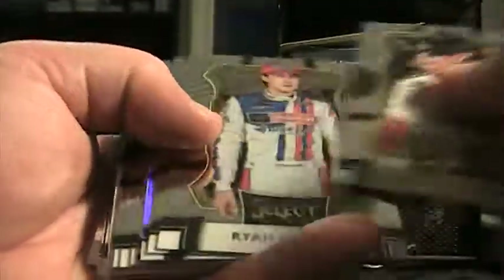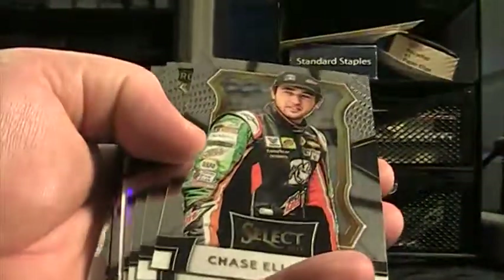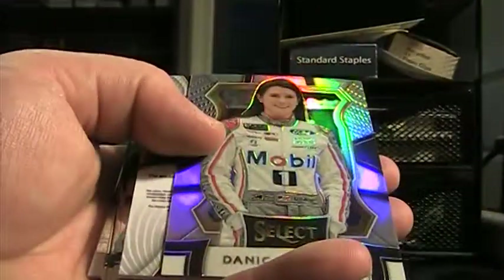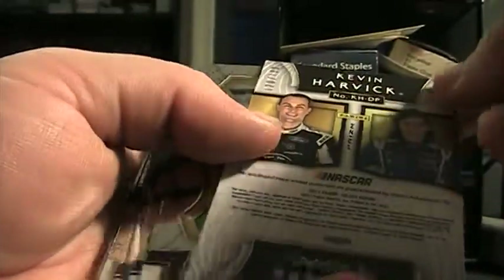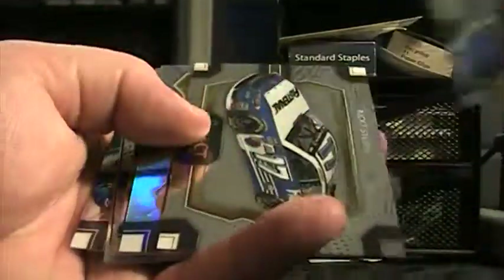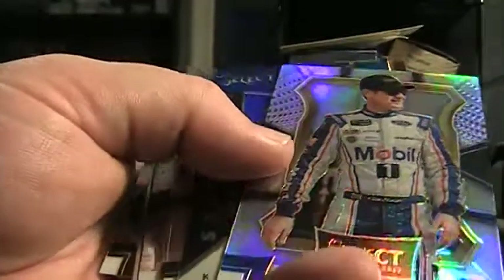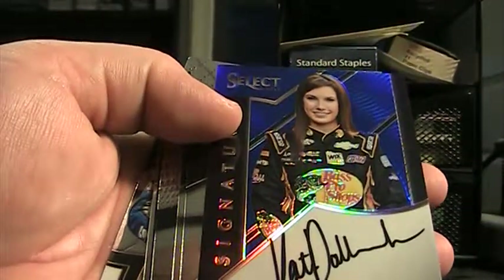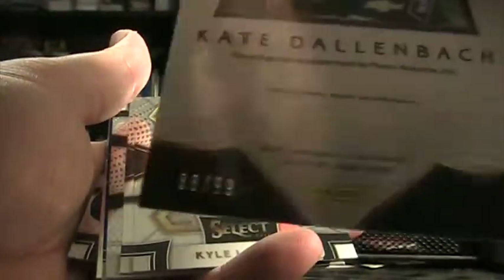Speed Merchants. There's a Trevor Bayne prism, Terry Labonte Select Star — all base. Danica Patrick prism. Another Danica and Harvick 120 of 199. Another firesuit tire. Reagan Stenhouse — Ricky Stenhouse — comes an autograph. Kate Dallenbach. That was a prism of Clint Boyer. Kate Dallenbach autograph is 88 of 99.